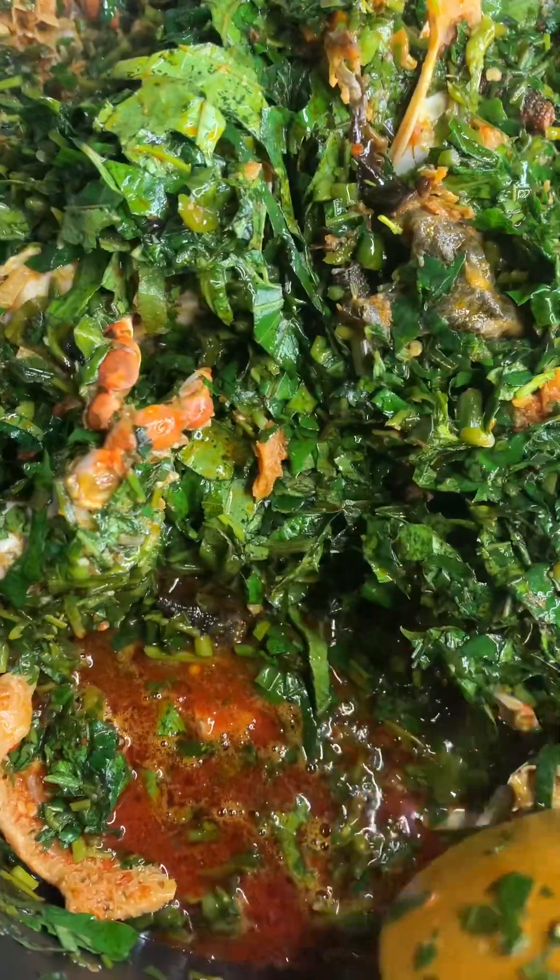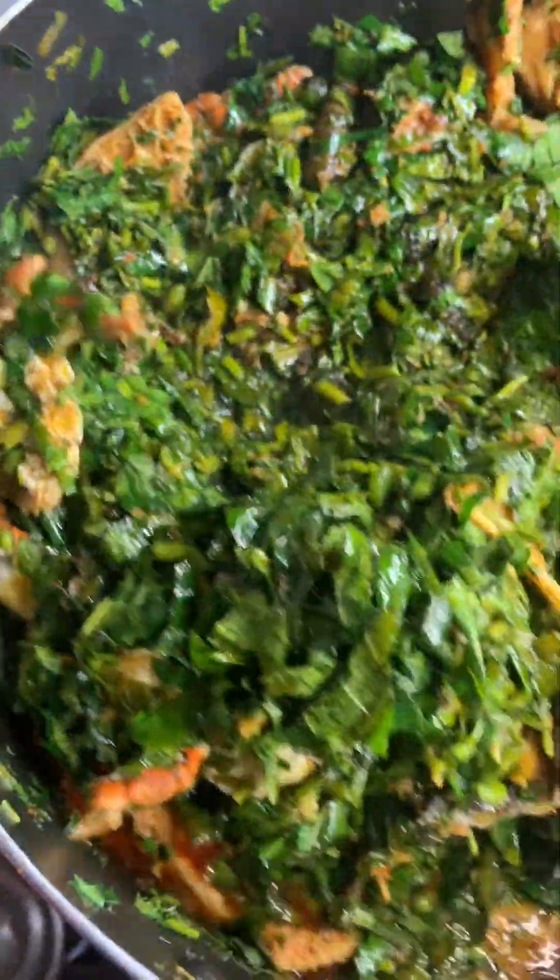You can see the water that the water leaf brought out — it's enough for the soup. Just stir everything together and your vegetable soup is ready.